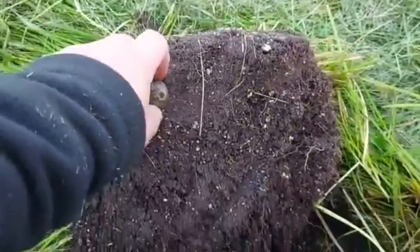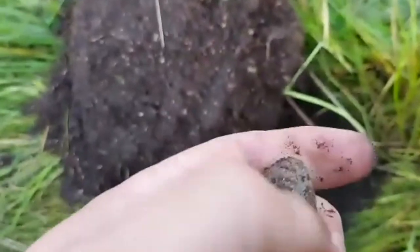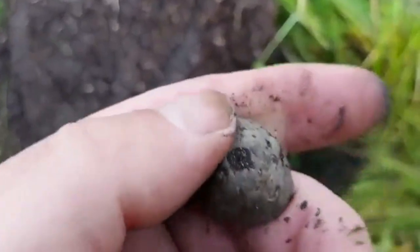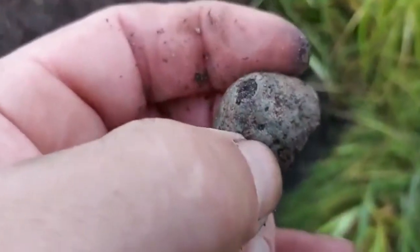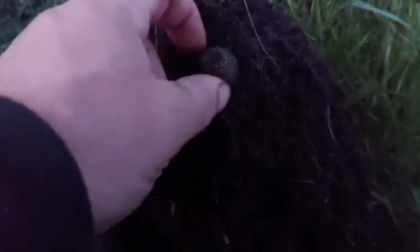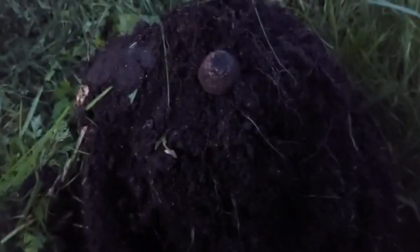Next is a spinning whorl, a bit out of shape. There's also another spindle. I'll deliver them to the museum.